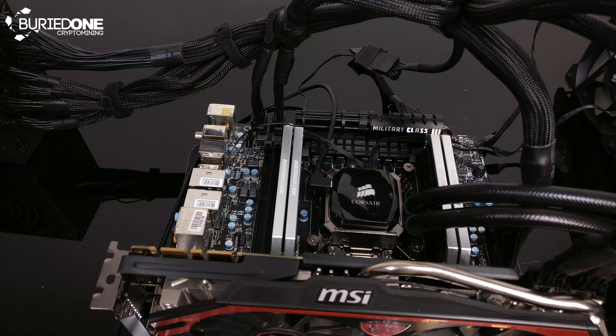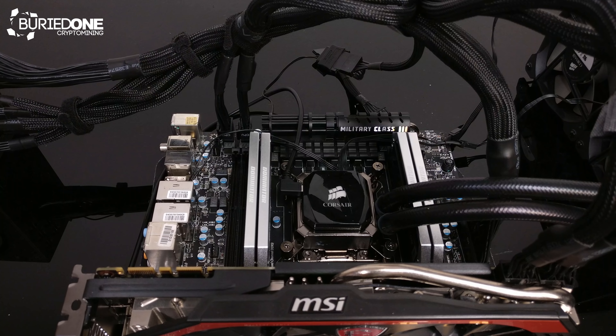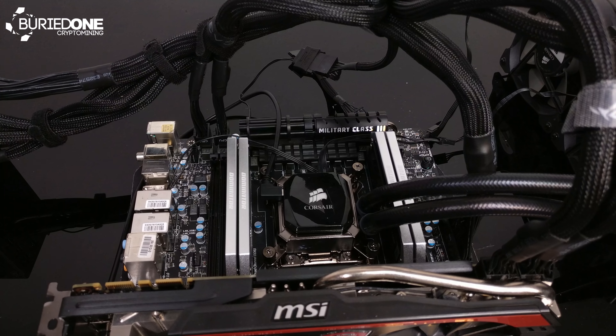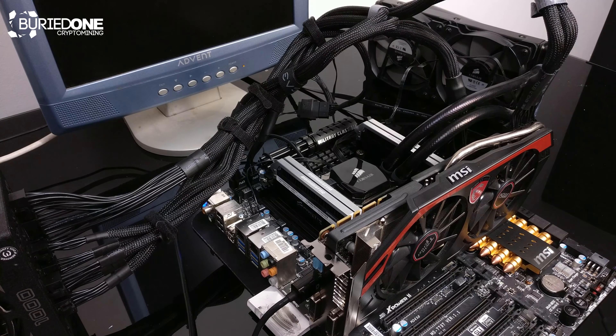After installing all the cables, the CPU, the RAM, and a graphics card, we can finally fire up this baby and see if it's actually working. We'll be right back.